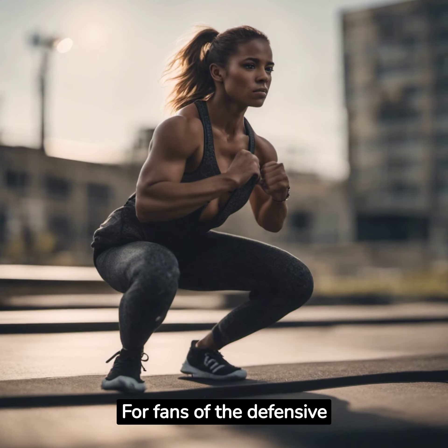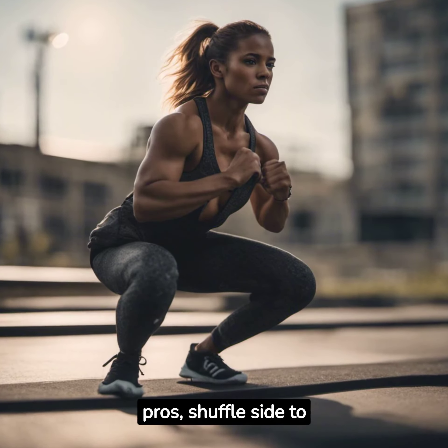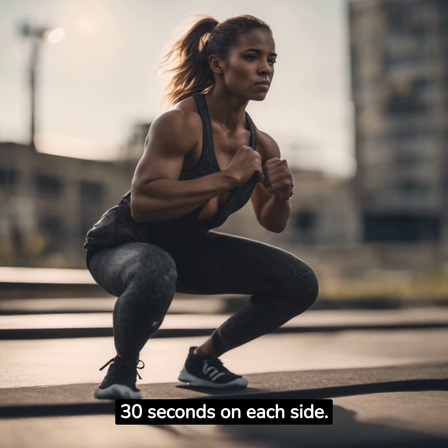For fans of the defensive line, try the defensive shuffle. Just like the pros, shuffle side to side in a low squat position. Aim for 30 seconds on each side.